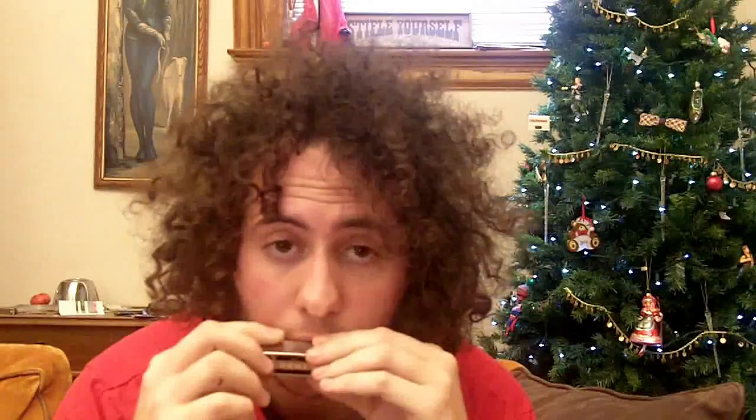The blues melody. So it's just blow on the 3, blow on the 4. That's a draw, so you don't do that. So you blow on the 3 and 4, then you draw on the 3, then blow on the 3.